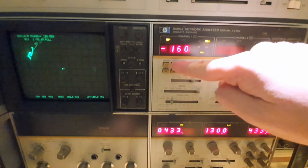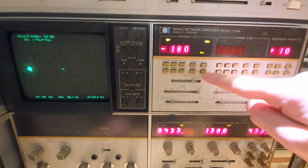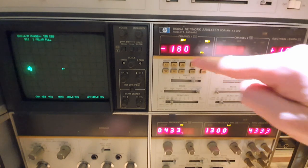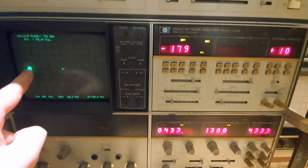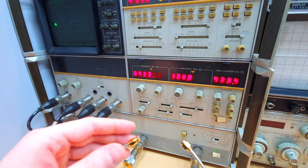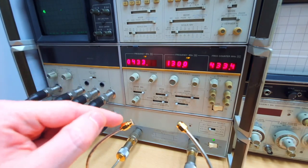We need to add 180 degrees in the reference to place it on the correct side. Now we zero the reference, and we are measuring exactly negative 180 degrees — which is correct for a short. Now we are calibrated for the input impedance measurement.